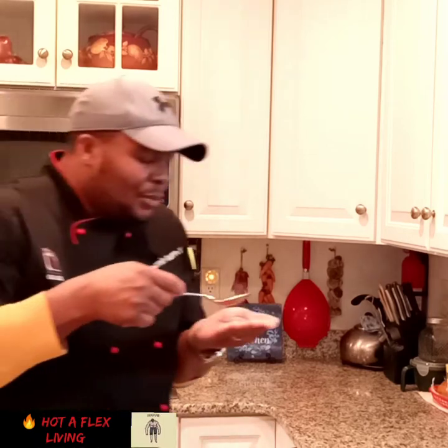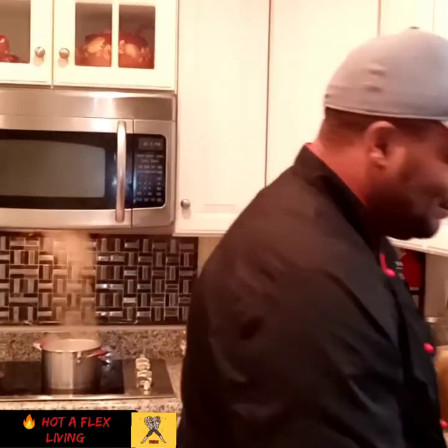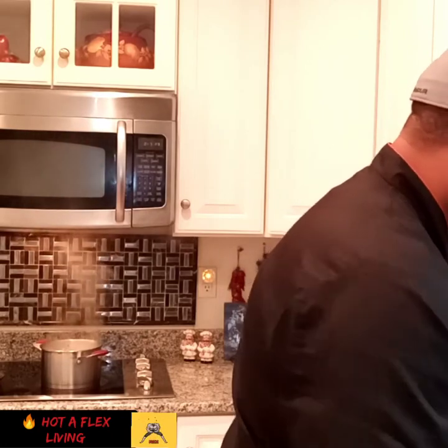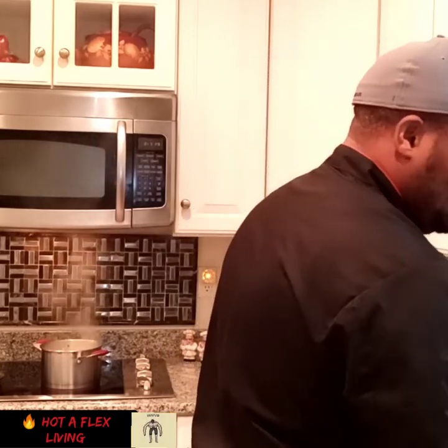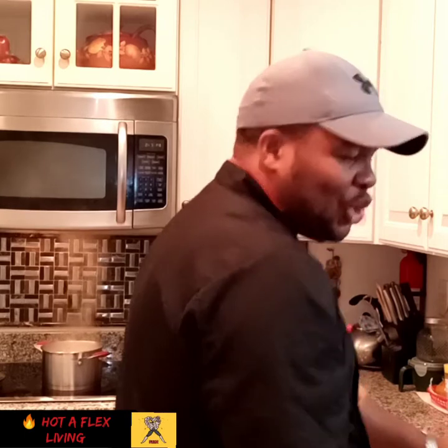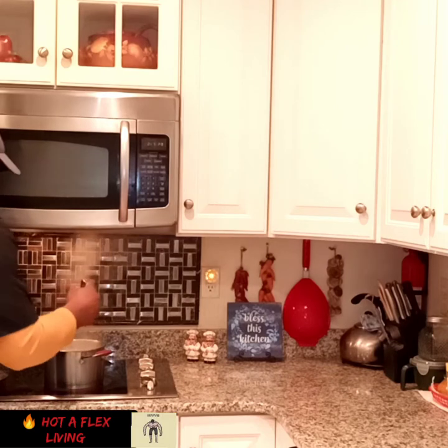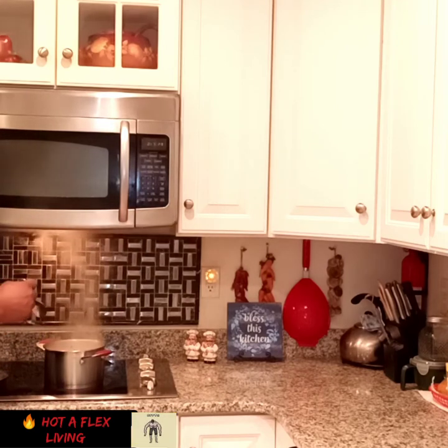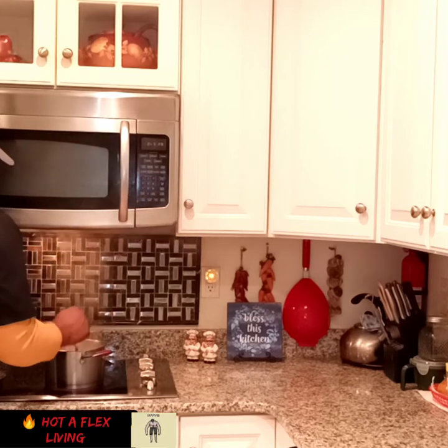I'm going to taste my soup. Oh yeah! How come everybody on YouTube always says 'this is so good, this is so good'? But I didn't say 'so good' just now, I said 'oh yeah.' I'm like a macho man. Oh yeah. Fish tea. Alright guys, stay tuned for the dish out of the fish tea — otherwise known as the fish soup. Please like, share, and subscribe.